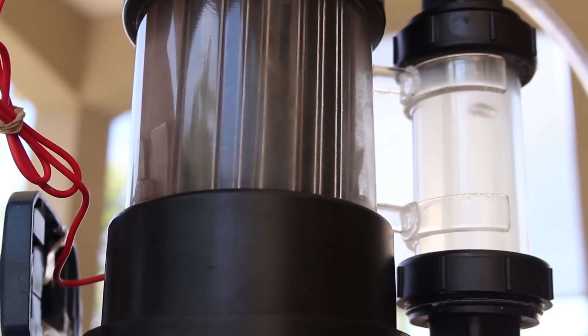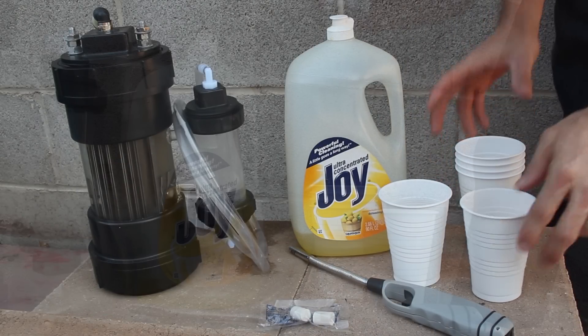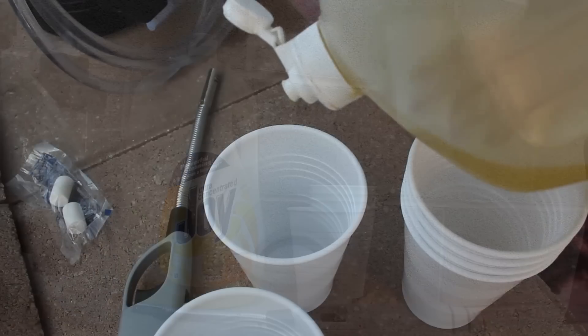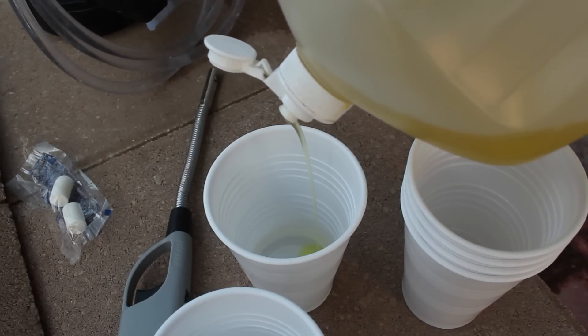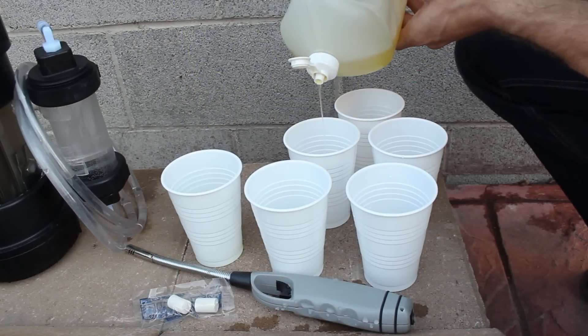So just how powerful is the gas? To find out, I've rounded up some plastic cups, some liquid dish soap, and water, because we're going to make some bubbles. I'm pouring just a little bit of water into this cup, followed by a quick shot of soap — and even that's probably more than I need. Agitating the cup like this will mix the two together, and while I'm here I may as well fill up the rest of these cups as well.